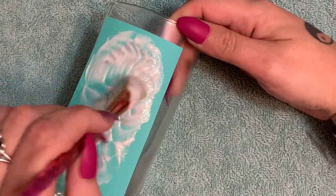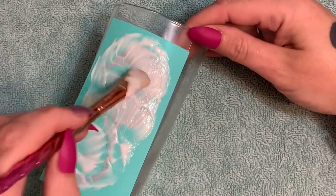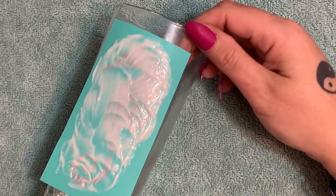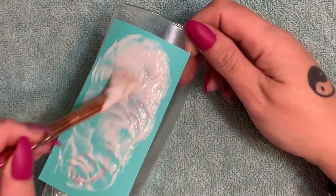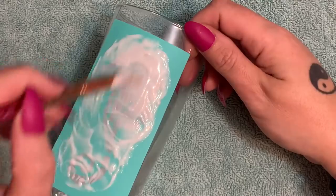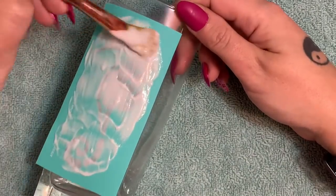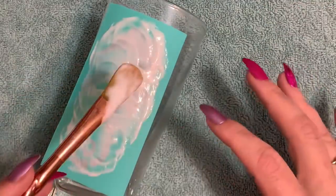Keep going up and down. My bottle of Armor Etch is not brand new and has some little particles in it, but a brand new bottle won't do this. Just keep working it for a good five minutes. You can go in little circles if you like — I just prefer straight directions. For five full minutes keep working it, then after that let it sit for another 10 minutes.